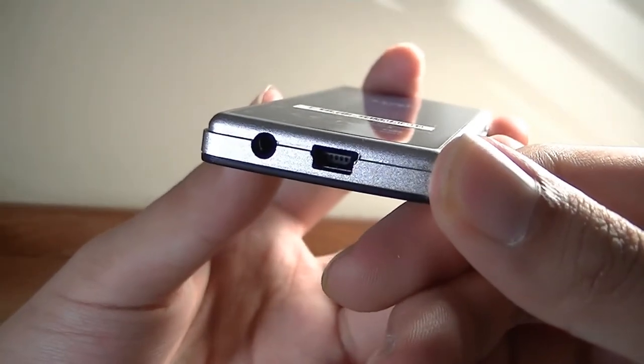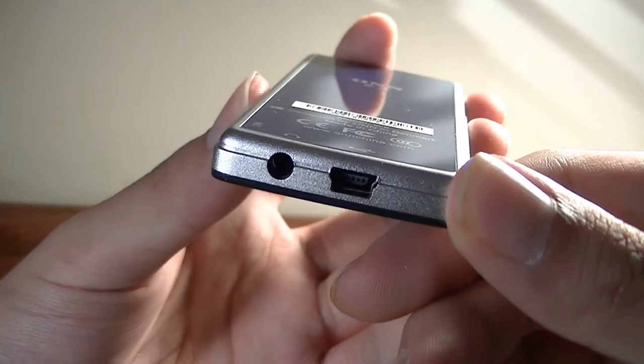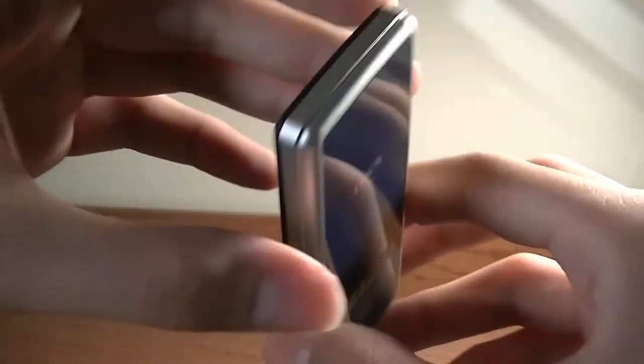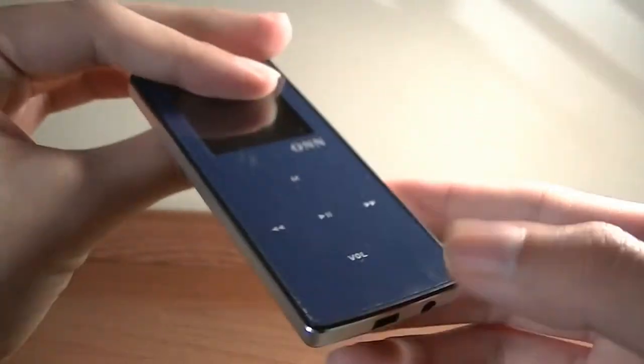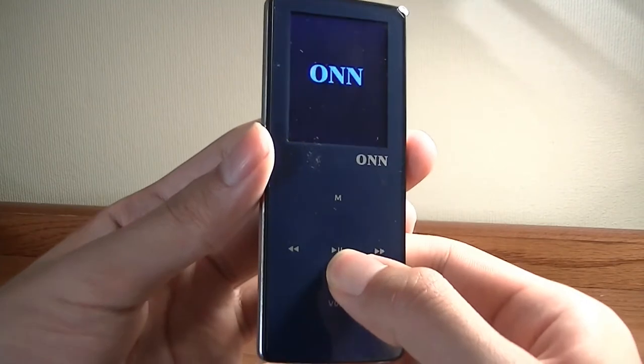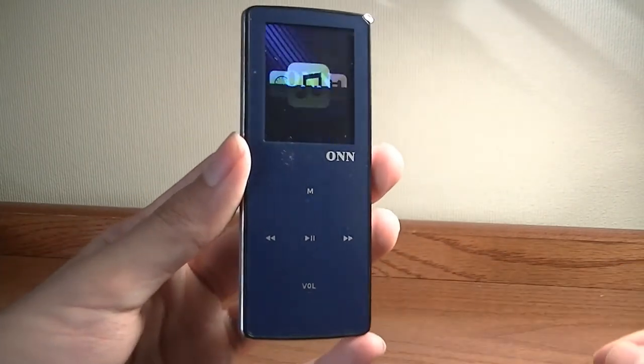The bottom features a mini-USB port for data and charging, a 3.5mm headphone jack, and a microSD card slot for expanding memory. The other side has nothing at all — very simple. To turn it on, you tap and hold the center key, which is the play-pause key, for a few seconds, and afterwards it will boot.